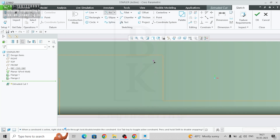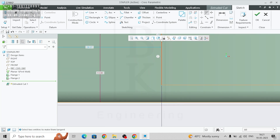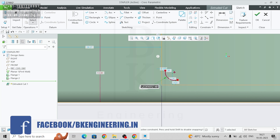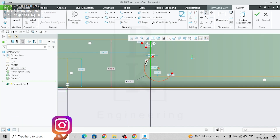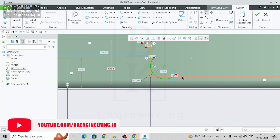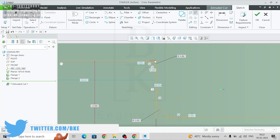Go to three-point curve and make an arc. This arc radius is 1 mm. Go to tangent, select this arc and this line — and this arc and this line as well. Similarly, create one more arc over here. The radius of this arc is 3.5. Go to tangent, select this line and this curve, and similarly this curve and this line.